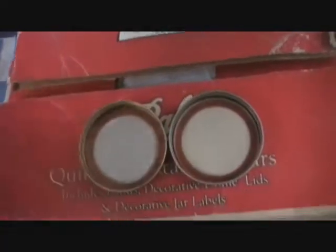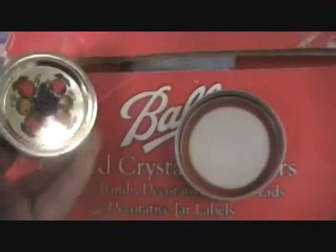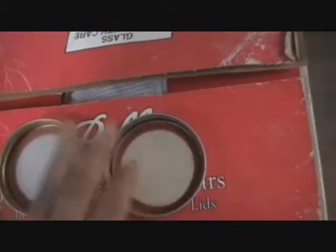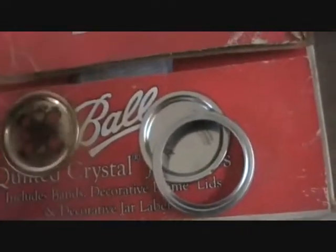I don't see myself using these for canning, but let's compare the lids. I took a lid off each of my jars from open packages. This is an old lid from the jelly jar and it's gold. This is the new lid from the jars I just got day before yesterday and it's silver.